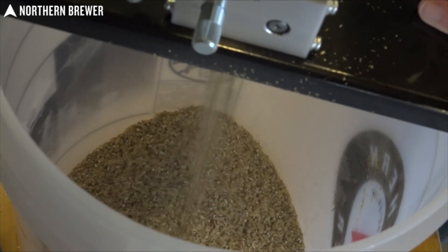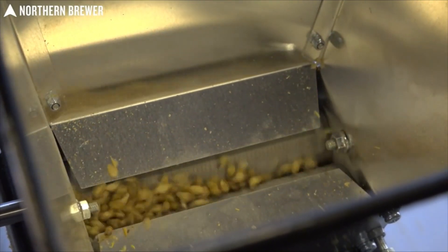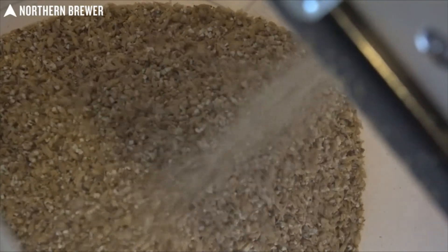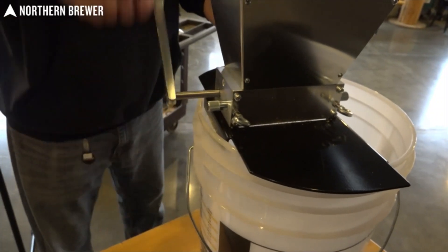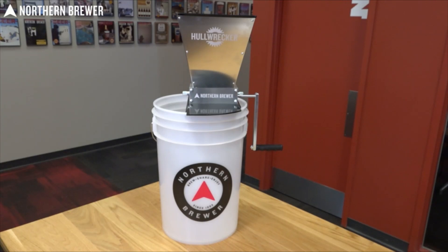The Hull Wrecker features a fully adjustable roller gap from 0.025 inch all the way to 0.1 inch, allowing you to fine-tune your crush to your exact preference. Unlike other grain mills available, the Hull Wrecker comes with a completely custom-designed, heavy-duty metal base that fits perfectly on any standard five or six-and-a-half gallon plastic bucket.